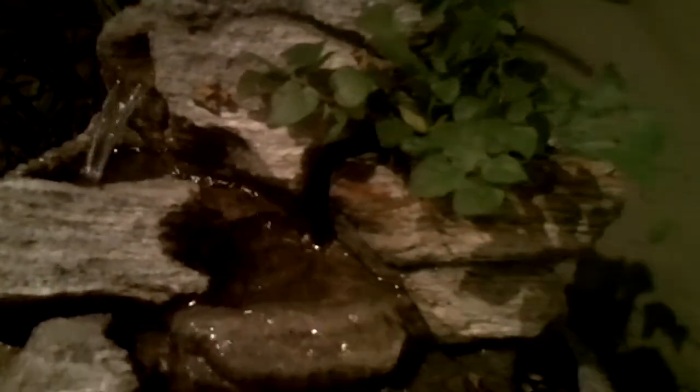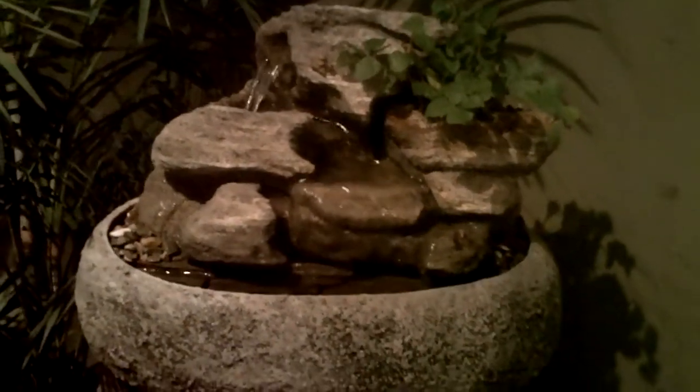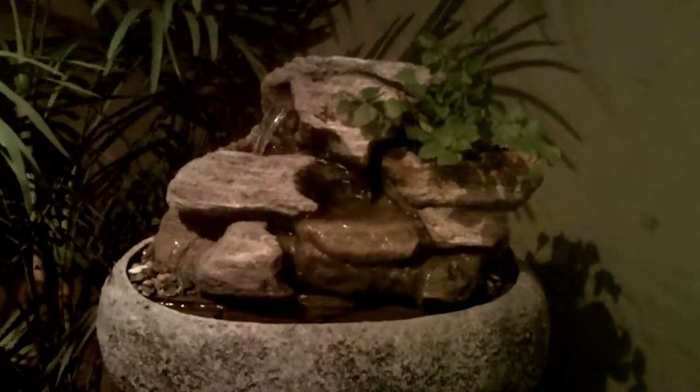Notice the water has a nice meandering, slow movement to it. Great sound, guaranteed not to splash. Each one is a unique piece in itself.